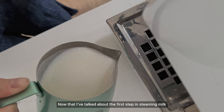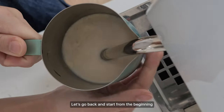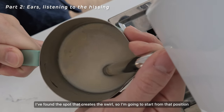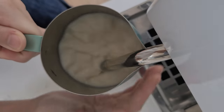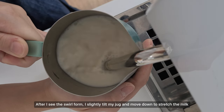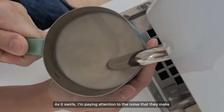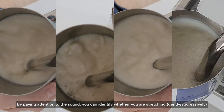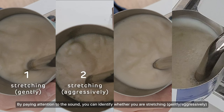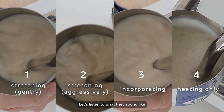Now that I've talked about the first step, the next step is to use your ears to identify whether you're steaming the milk correctly or not. Let's go back to the beginning. I've found the spot that creates the swirl, so I'm going to start from that position. After I see the swirl form, I slightly tilt my jug and move down to stretch the milk. As it swirls, I pay attention to the noise. Let's pause and explain the four types of sounds you'll hear during milk steaming — by paying attention to the sound, you can identify whether you're stretching, incorporating the microfoam with the milk, or just heating the milk.